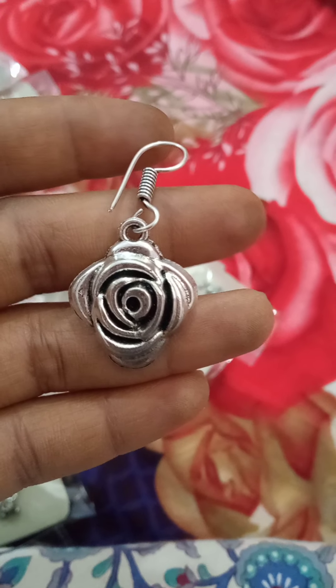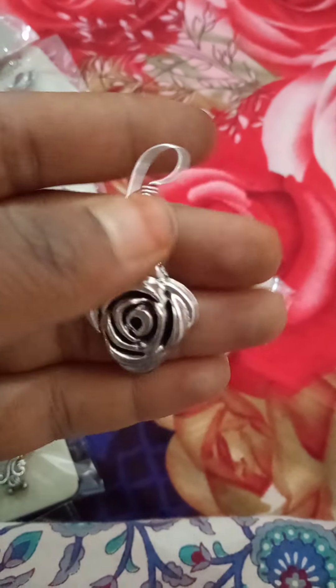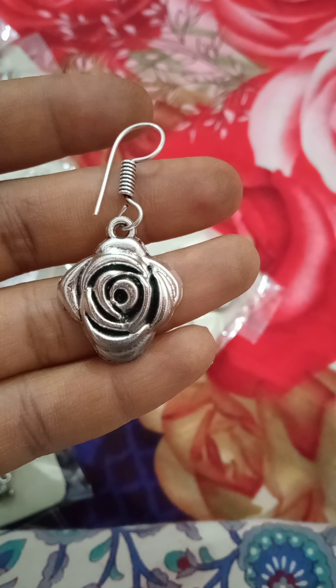Next are hanging earrings. This is a rose flower type — only the front. This is 50 rupees.